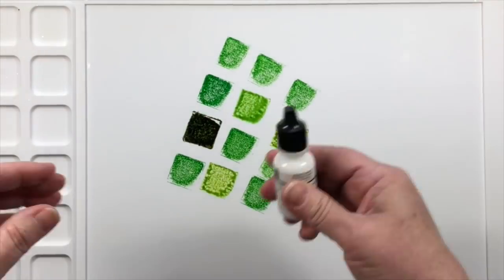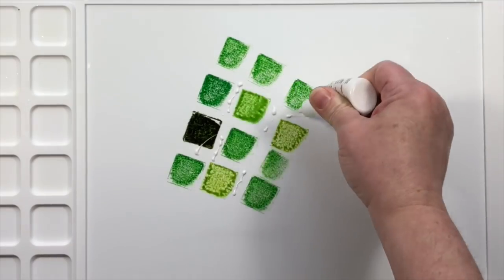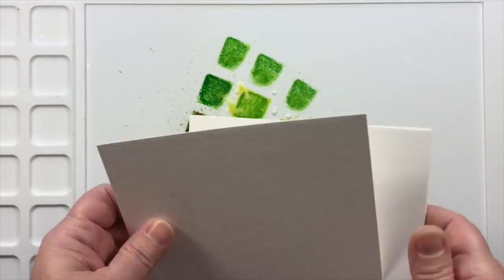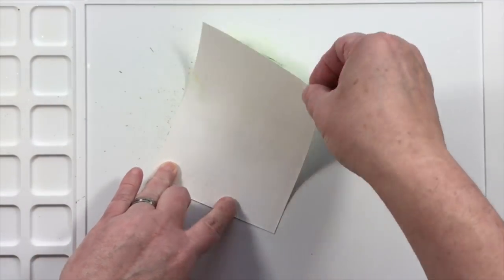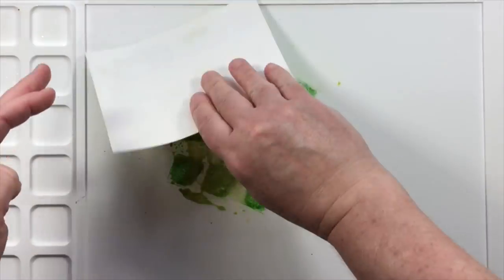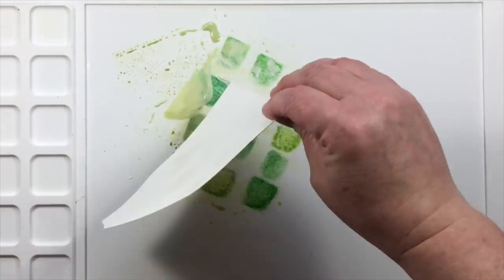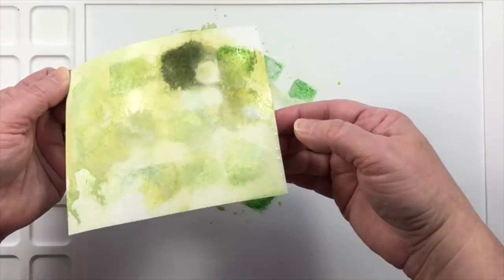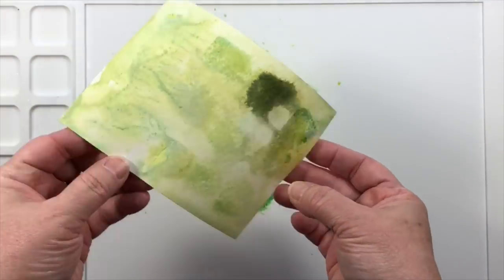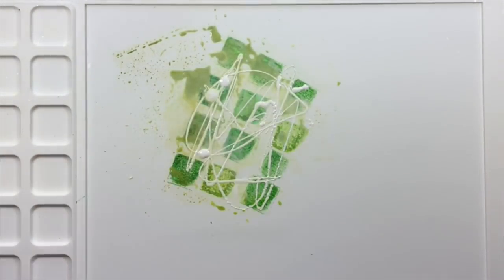Our first example is going to use some dye ink cubes from Altenew together with a white ink refill from Stampin' Up. I'm spraying to dilute these together, and what this does differently than traditional ink smushing is that the mix-in — the white pigment ink — is not going to mix in with the dye ink colors. It's not going to mix with the greens very easily, so I'm going to have big globs of white and it's going to have a different sheen to it as well.